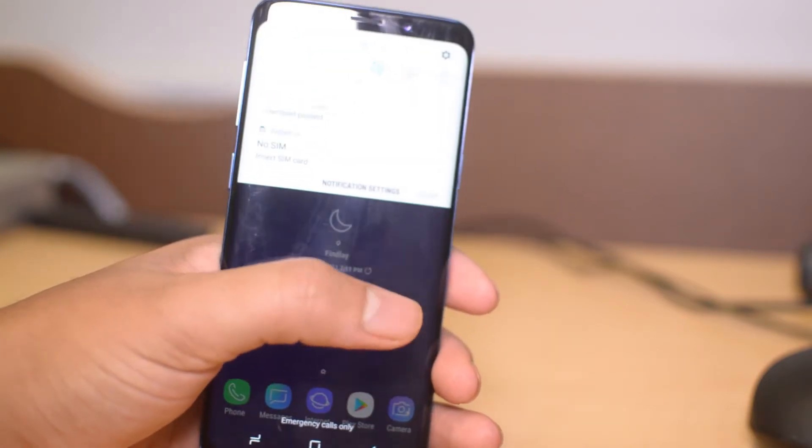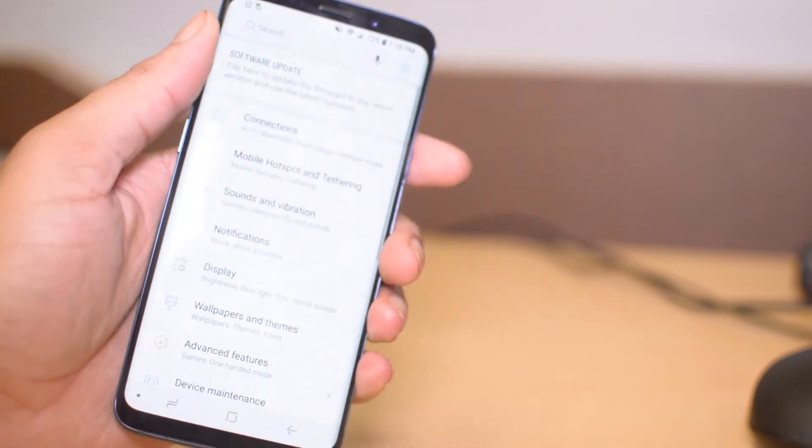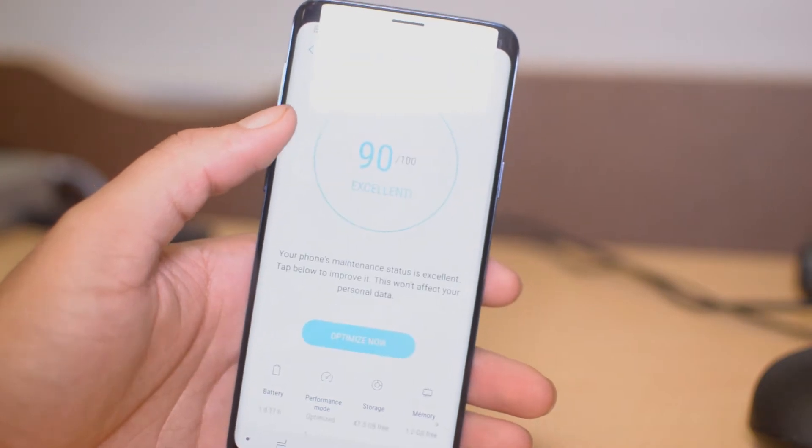Starting off, we're going to slide down and then click on Settings up here in the top right. Next we're going to scroll down and find Device Maintenance.